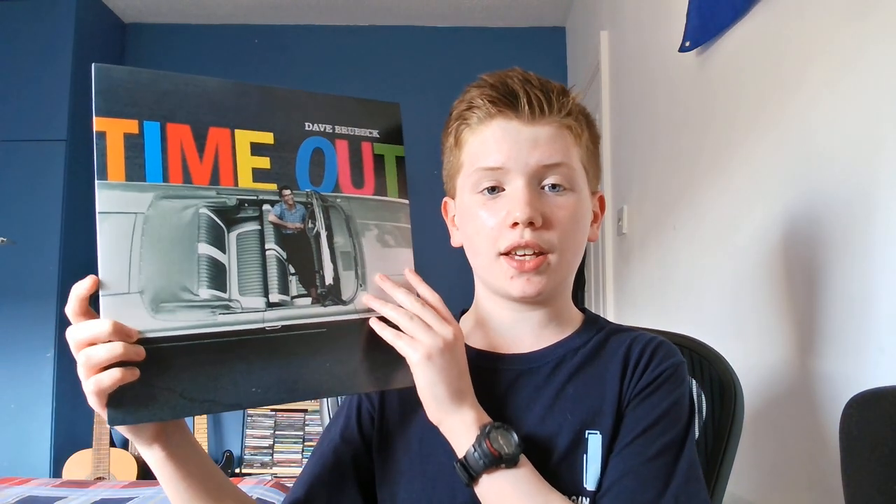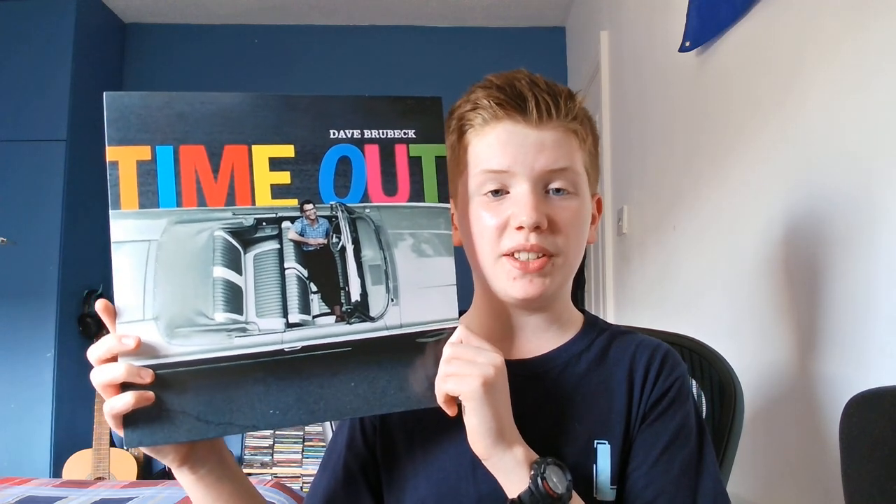Hello and welcome back to Logan Sounds Off. Today on my podcast I'm going to be doing another album review, and this week's album review is going to be the classic jazz album Time Out by Dave Brubeck — the Dave Brubeck Quartet — which consists of Paul Desmond on the alto saxophone, Dave Brubeck on the piano, Eugene Wright on the bass, and Joe Morello on the drums.